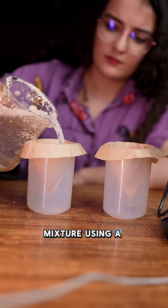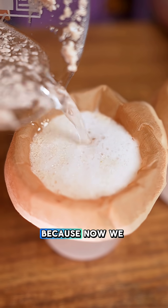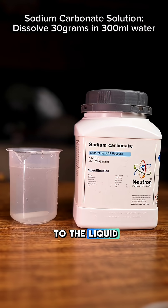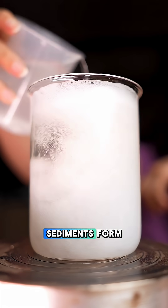I filtered the mixture using a coffee filter to remove the residues, because now we need the liquid. Next, add your prepared sodium carbonate solution to the liquid, and watch as the calcium carbonate sediments form.